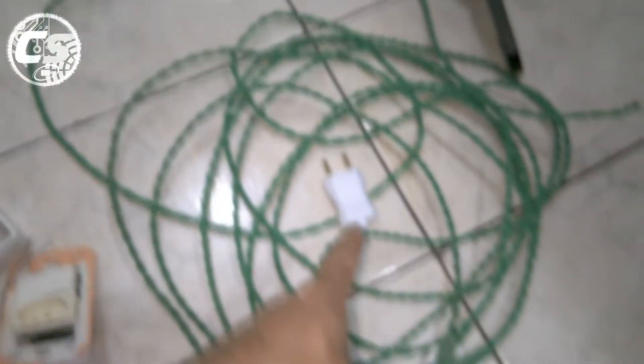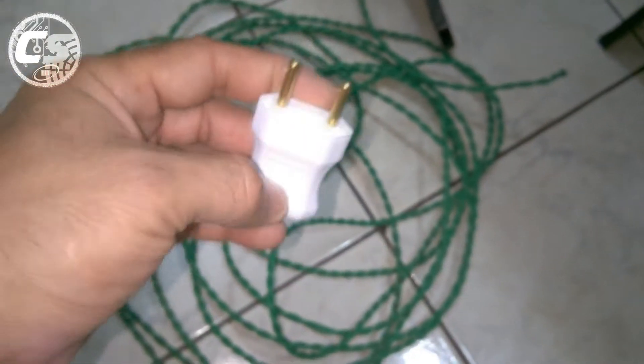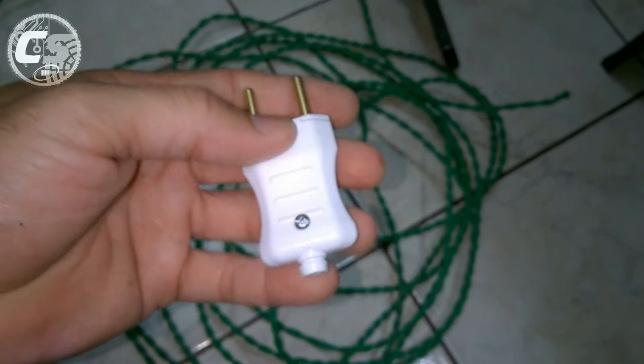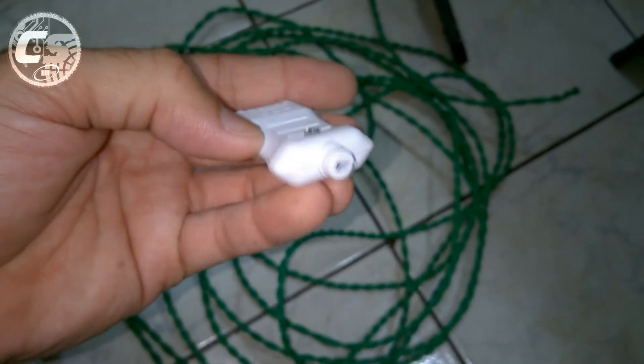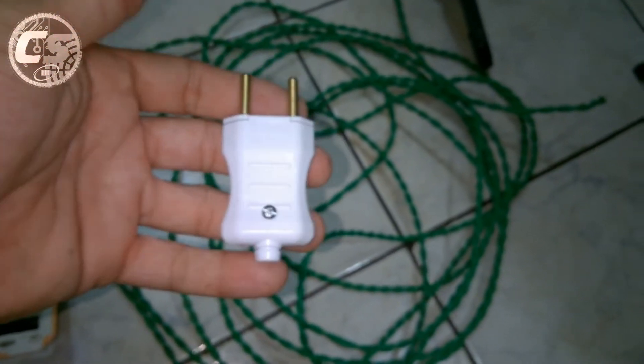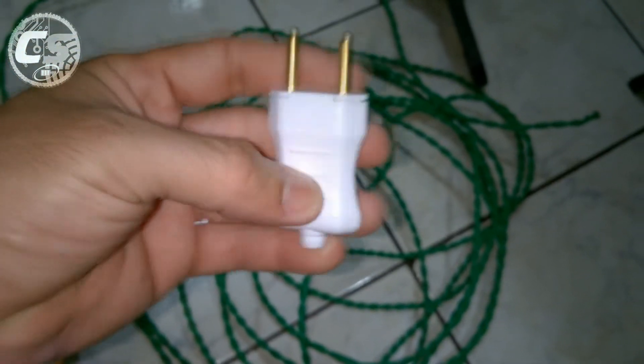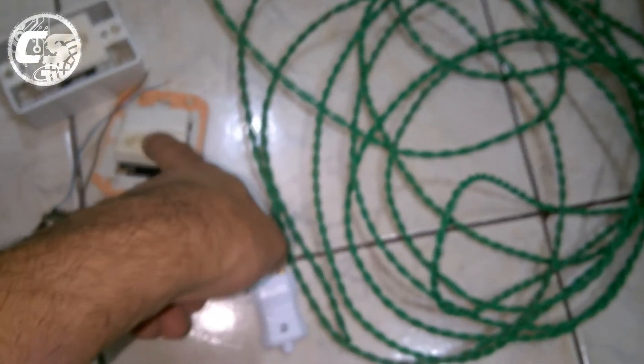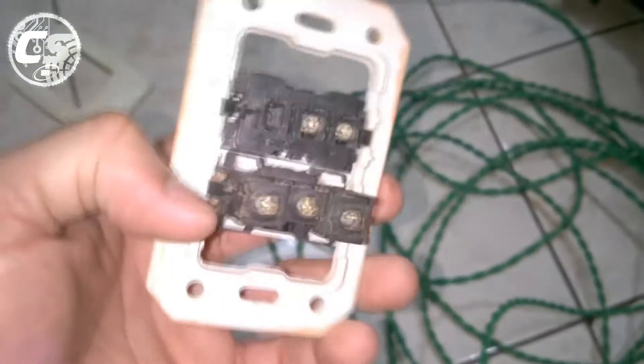Então vamos começar a fazer essas ligações. Vou mostrar como fazer desde botar o fio no plug - parece relativamente simples, mas muita gente não sabe fazer. Como eu quero fazer o vídeo completo ensinando detalhe a detalhe como fazer a instalação elétrica, vou começar mostrando como fazer corretamente a ligação dentro do plug.